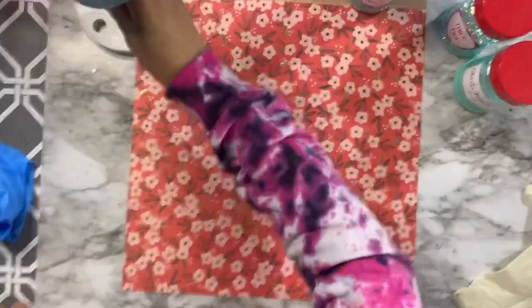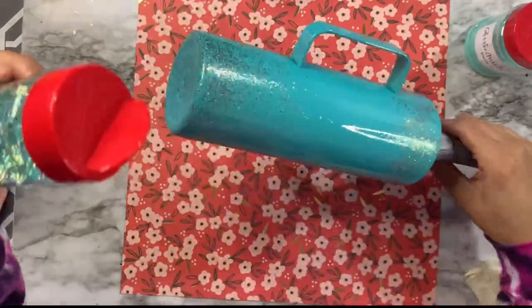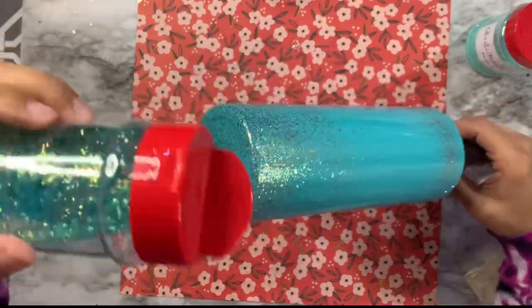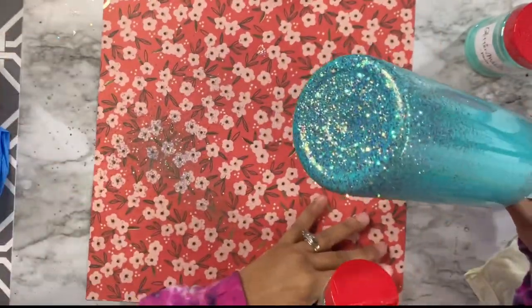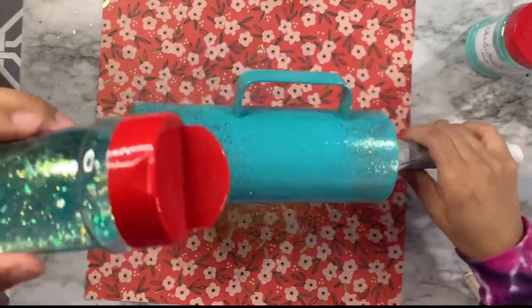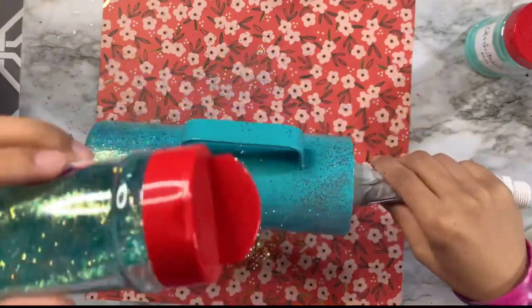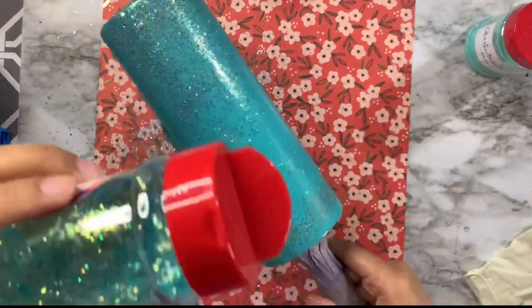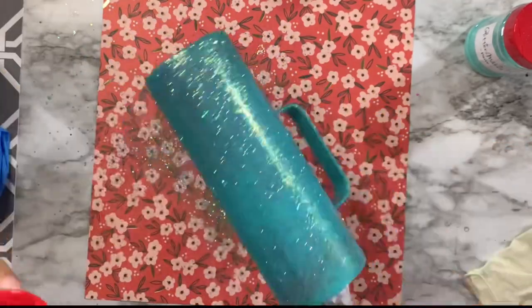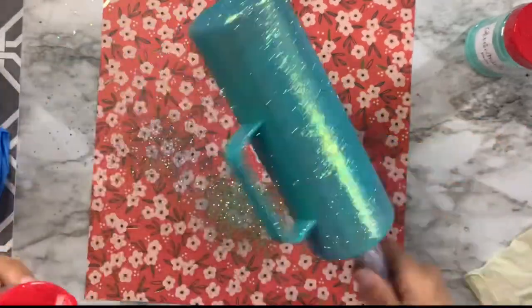Next I'm going in with Thick Tiff from My Asia Creations — a beautiful chunky teal-colored glitter. I'll do a sparse coverage over the entire length of the cup including the bottom, going all the way around. I'm not too worried about the handle right now because I'll get full coverage there with the finer colors.